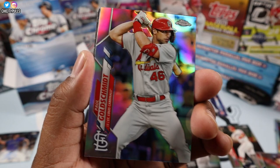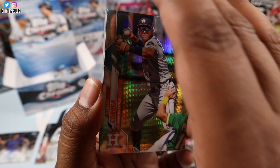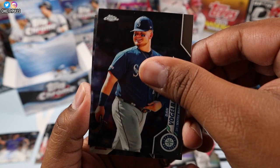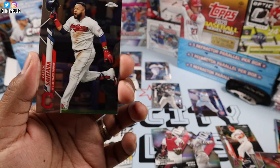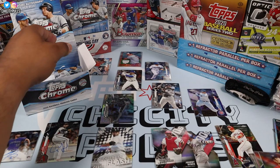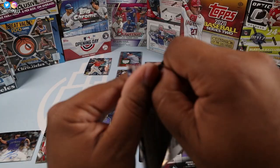Freshman Flash of AJ Puk is next. Paul Goldschmidt is our refractor, then we have an X-fractor of Carlos Correa — put the X-fractor there. We got an AJ Puk, Dan Vogelbach, Yordan Alvarez — not too shabby at all. We're getting some good rookies. Carlos Santana, and the last card Marcus Semien. Last pack — still missing one auto unless that case hit counts, but it says five autos and I only have four, so our last auto should be in here.